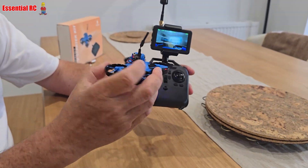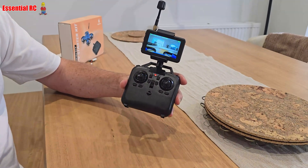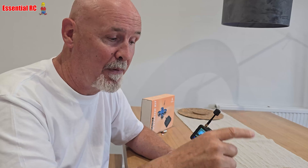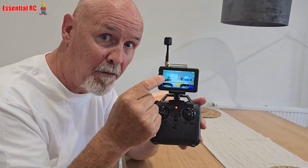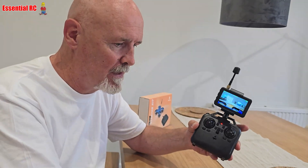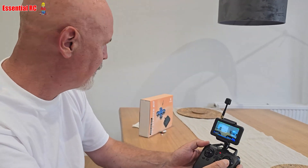If I move the drone around you can see the view changing on screen — there's me, brilliant! We're ready to fly. I always advise when flying FPV to fly line of sight first to make sure it's flying properly, before actually looking at the screen and flying FPV as if you are on board the drone itself.